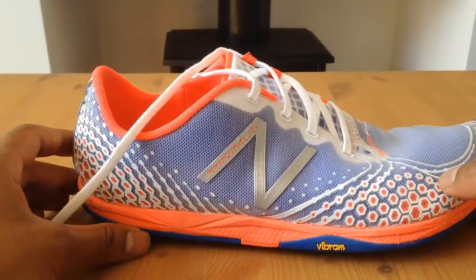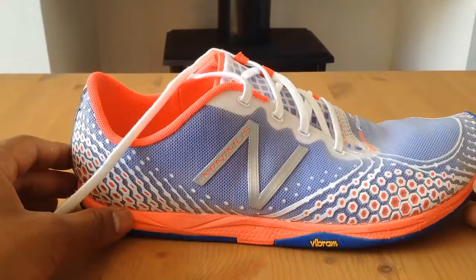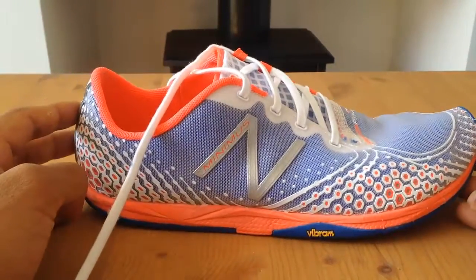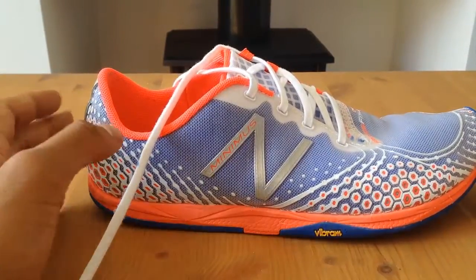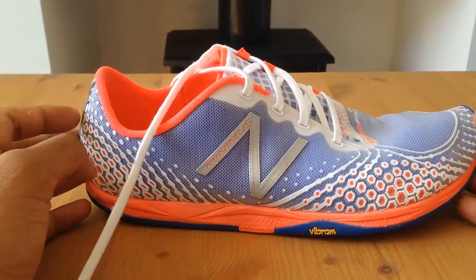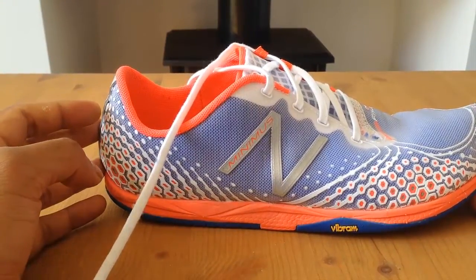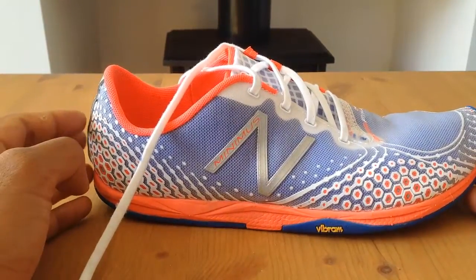I've had these now for a few weeks and the reason I purchased these wasn't really for training in — I was after something I could wear as an everyday shoe. I've mentioned in my previous videos that I'm flat footed and I'm after something I can wear when I'm walking long journeys, that look fairly normal, that you could wear with jeans, and that aren't probably as extreme as a standard pair of Vibram shoes.